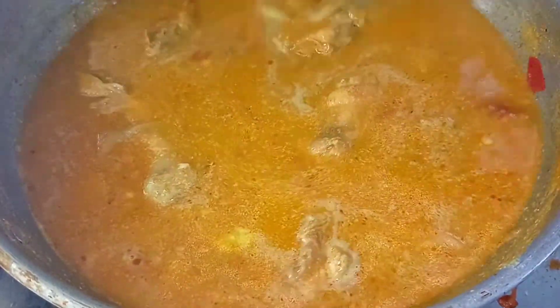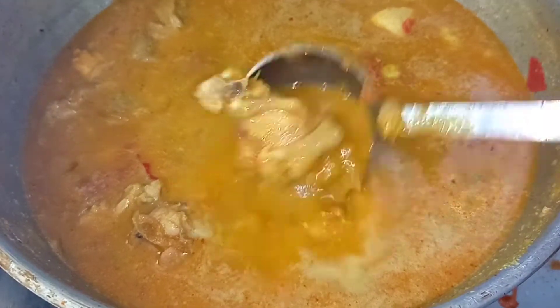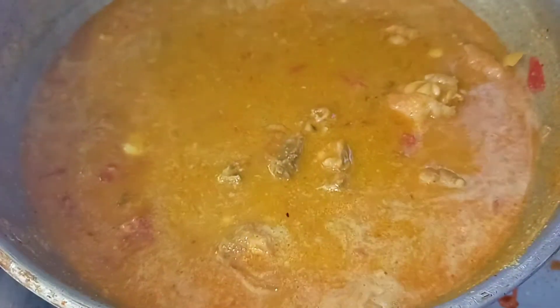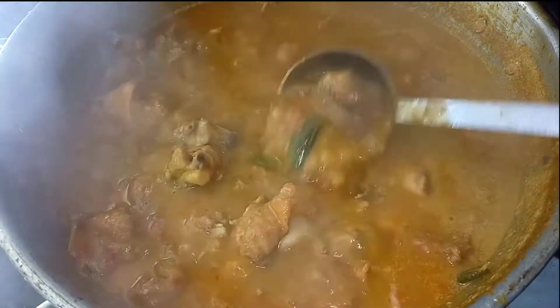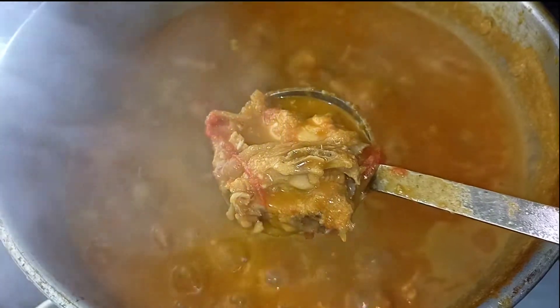The chicken is ready in about 3 to 10 minutes. Let's try it with chicken kuruma. Let's try it with the video.